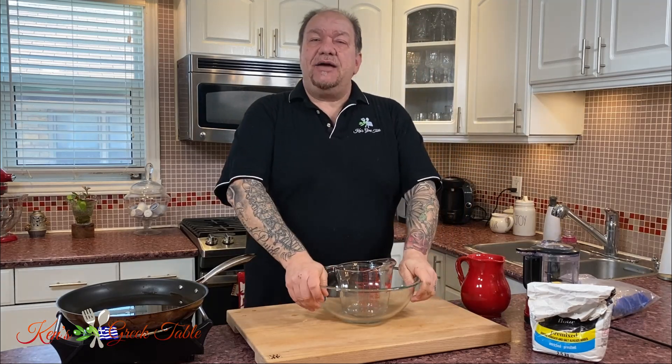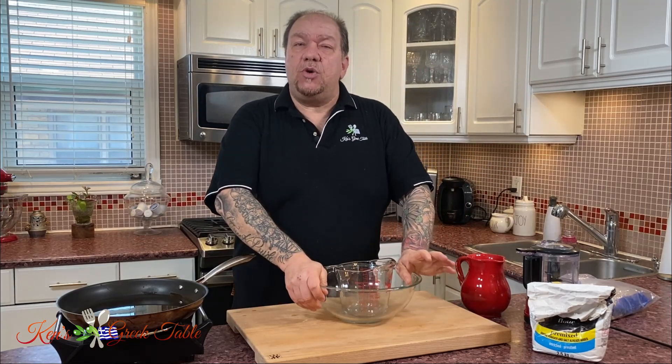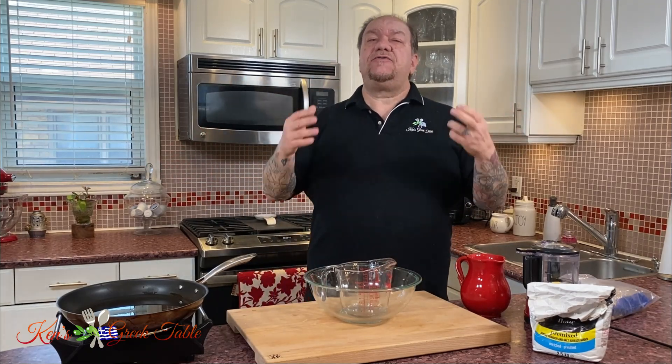Hi everybody, welcome back to my kitchen! Today I am super stoked to share with you my recipe for Greek tiganopsomo, which loosely translated — or in layman's terms — is fried bread. I know, but it is so worth it because it is so delicious.